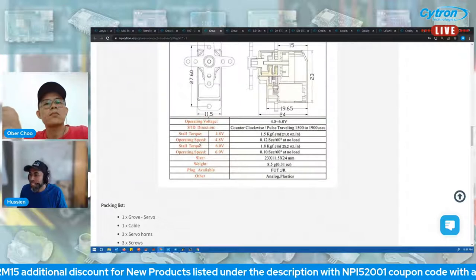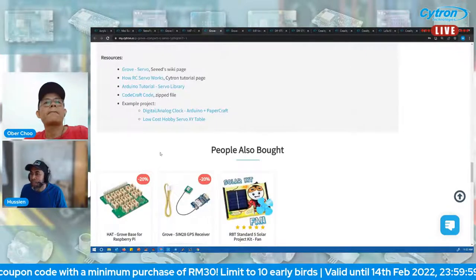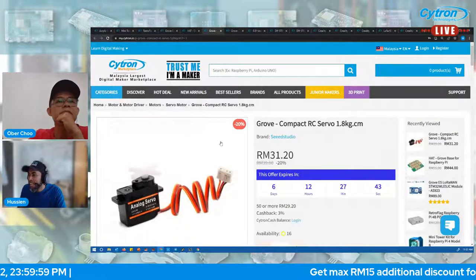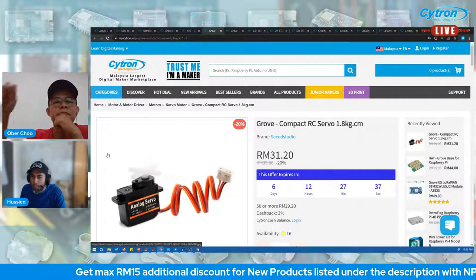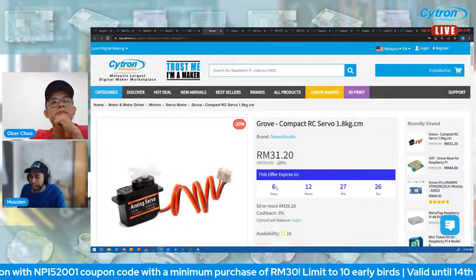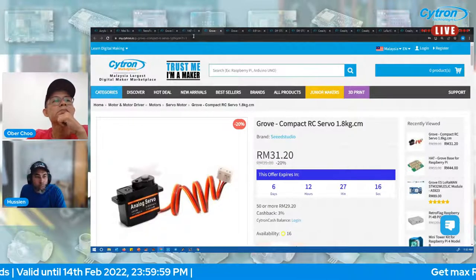Working voltage is 4.8V, typical 5V. Check the product page for full specs including torque and operating speed. The price is 39 ringgit, 20% off so you can grab it for 31 ringgit 20 cents. Apply the NPI code for additional discount. 16 in stock, offer expires in six days.